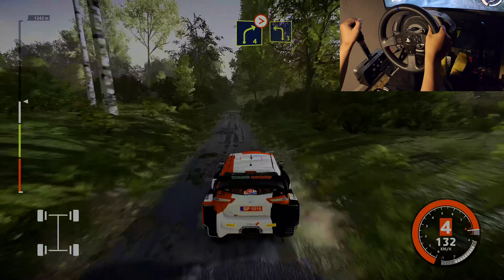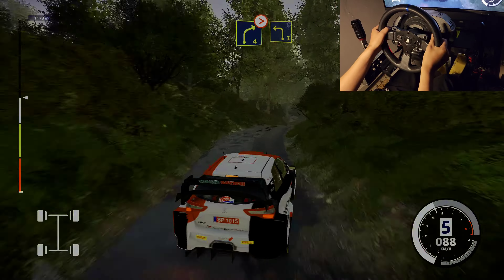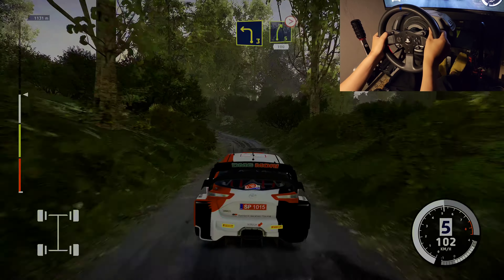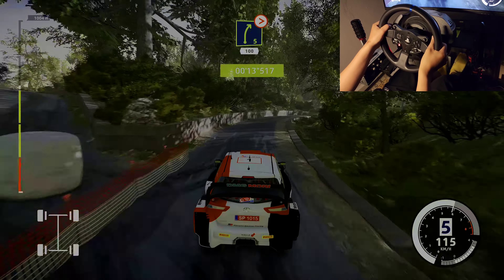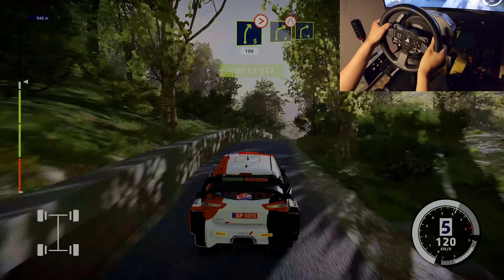Narrows, right 4, tightens, into left 3. Into right 5, long, tightens, 100. Awesome! Right 4, narrow, and right 4.